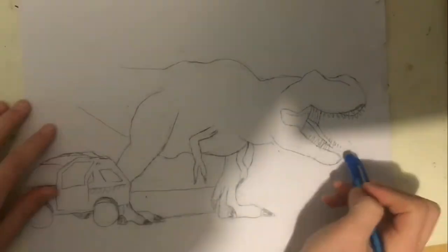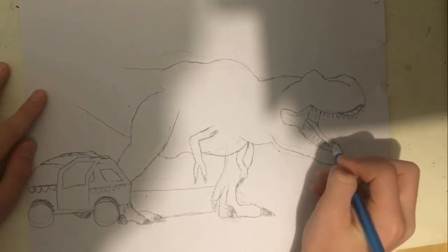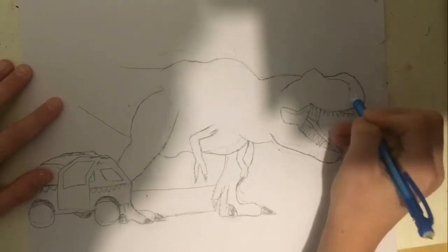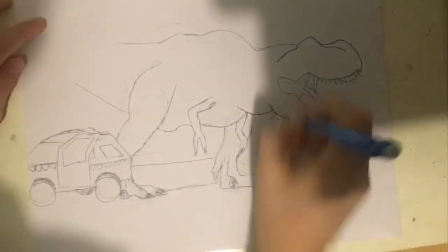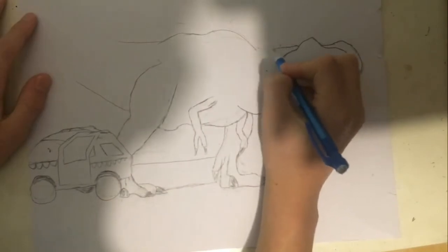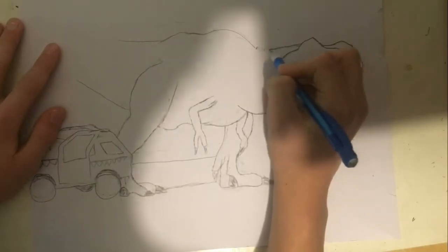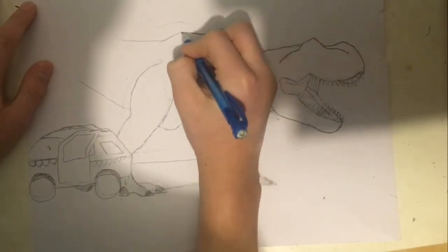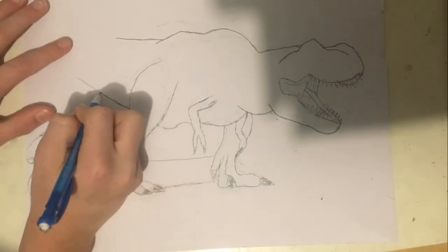I can proudly say I'm proud of it. Tell me what you think — if you like it, don't like it, and why. I only take constructive criticism, like 'I really like this but you should change this and that.' I'm not going to listen to 'this is so bad, you're so sucky' — that's not constructive criticism.